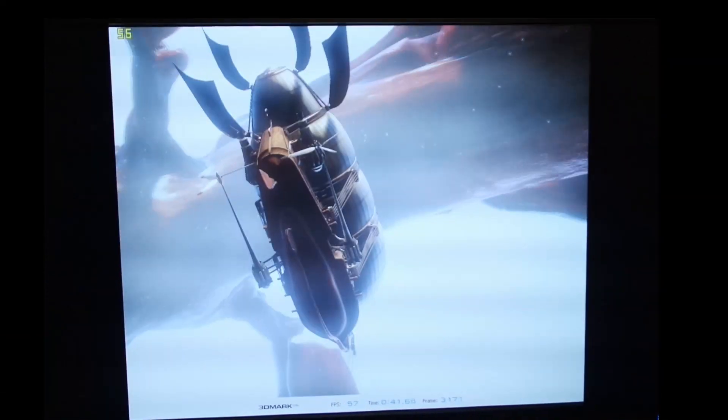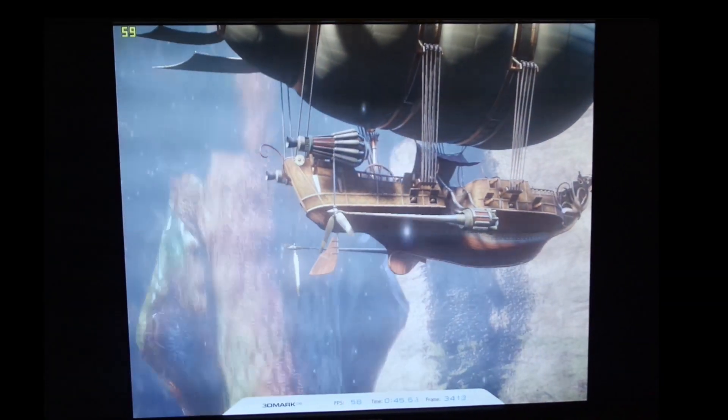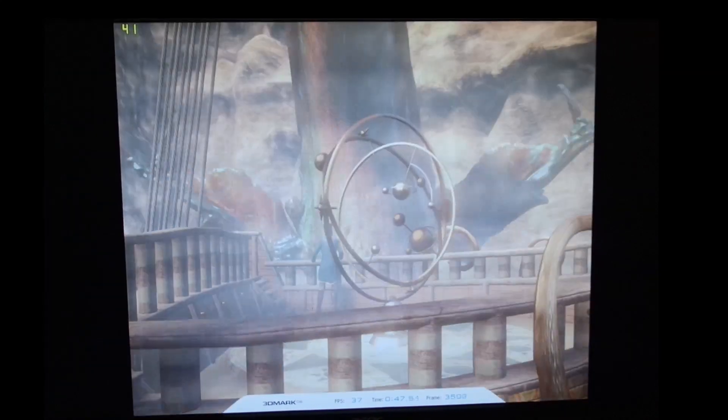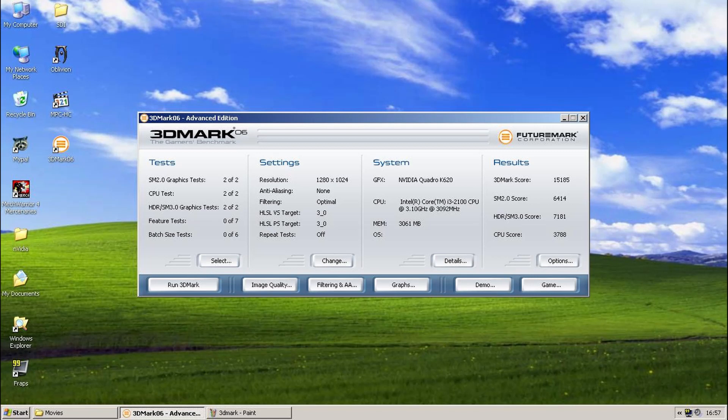So there we have it — the HP Elite 8200 for Windows XP gaming. Having a 2nd gen CPU, this PC does quite well, with the 3rd gen being the last to properly support XP. Is it any better than the Core 2 Quad? Well if you can get it cheap enough then yes — for a start it makes it easier to dual boot with a modern operating system. I hope you enjoyed this video, and if you did, like and subscribe — thanks for watching.